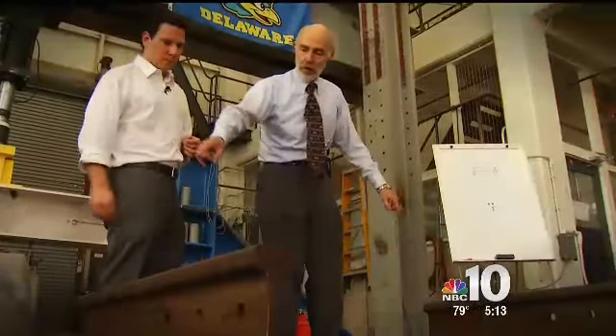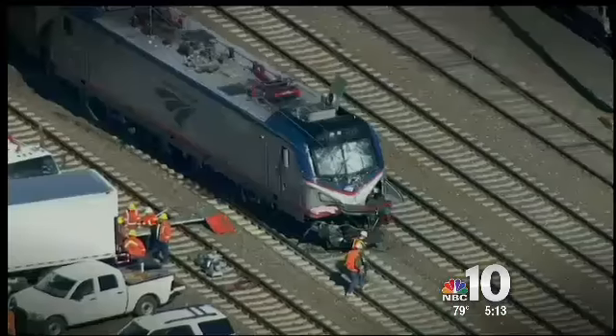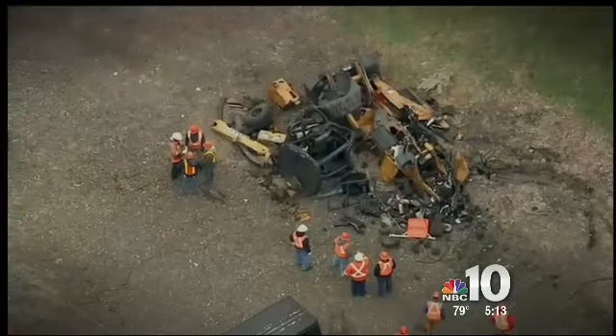On the second crash, your NBC10 investigators uncover how old technology could have stopped the train from killing maintenance workers.